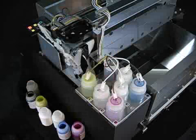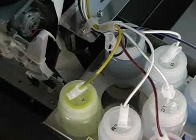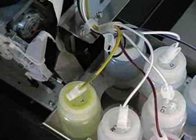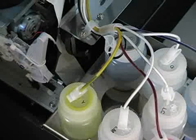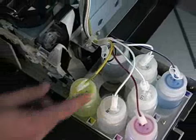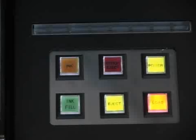Now we're ready to begin flushing. We could open all the clips, press the ink fill button, and flush everything at once, but none of these tubes are going to flush out at the same rate — especially the white tubes, which are going to take a lot more. To maintain more control, it's best to do it one at a time. We'll start with yellow.